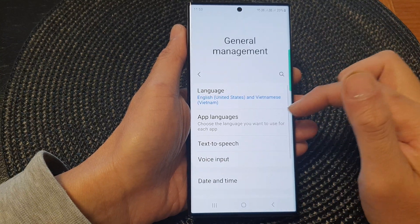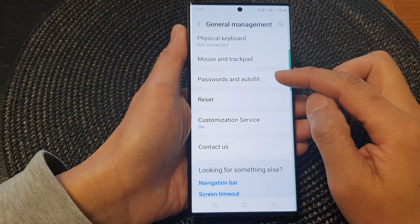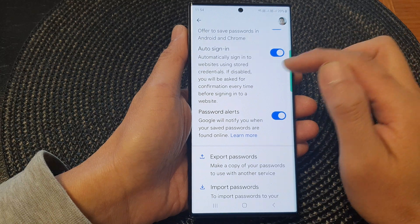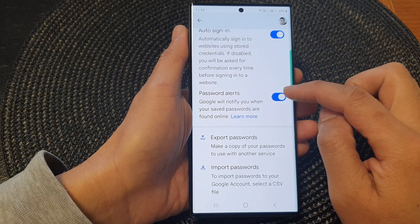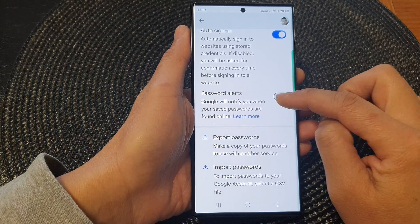In here, go down and tap on Passwords and Autofill, then tap on Google. Next, go down and tap on Password Alert. Tap on the toggle button to switch it off or turn it on.